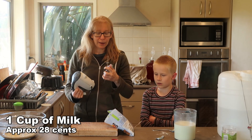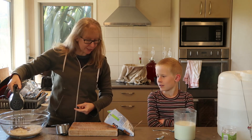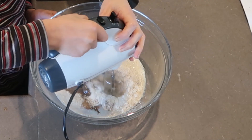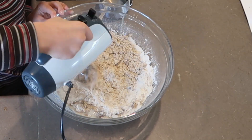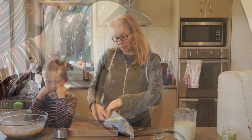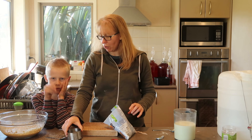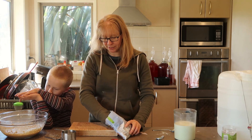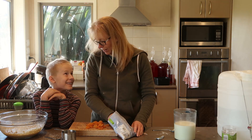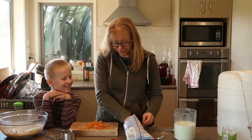My helper has appeared! Did you want to mix this? I'm going to chop up about one cup's worth of dried apricots. Are you wanting a cheeky dried apricot? Yes — I thought that was the main reason you'd appeared. Go on!